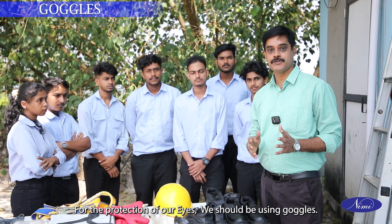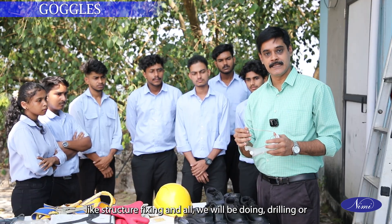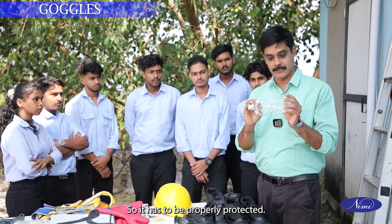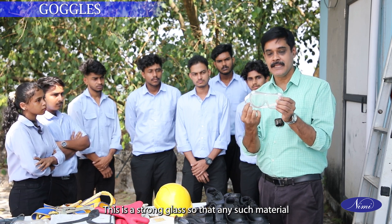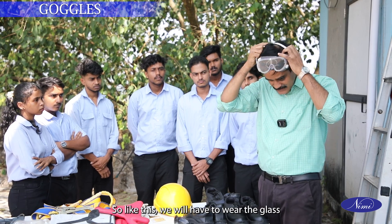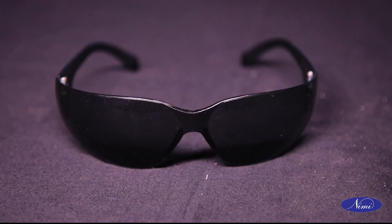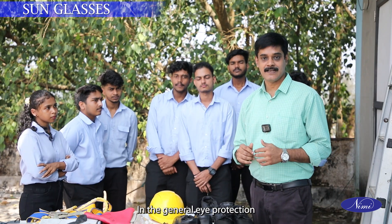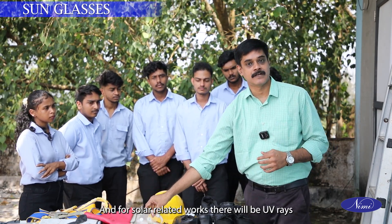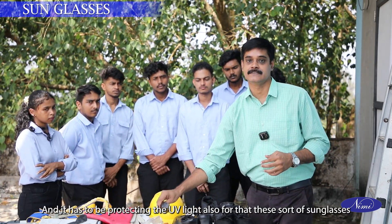For the protection of our eyes, we should use goggles. For general work like structure fixing, drilling or grinding activities, chipping may come to our eyes, so eyes have to be properly protected. This is strong glass so that no such material comes to our eyes. For solar-related work, there are UV rays and we have to stand in direct sunlight, so it must also protect from UV light.